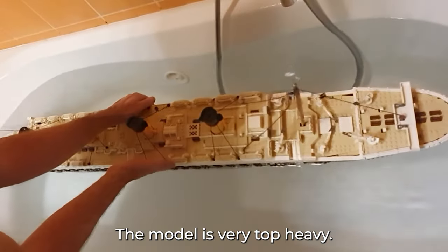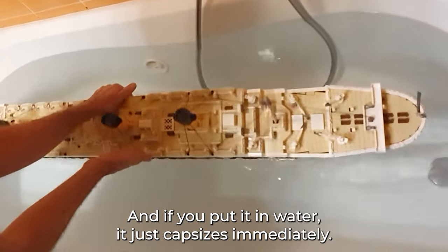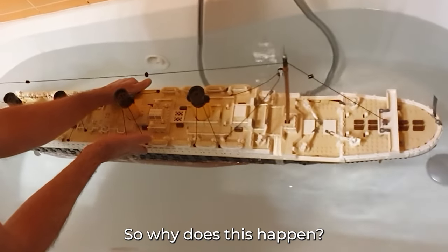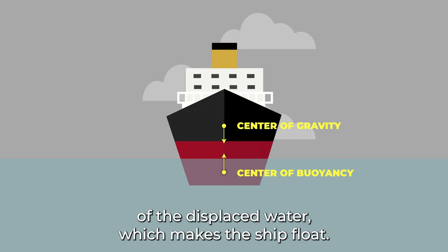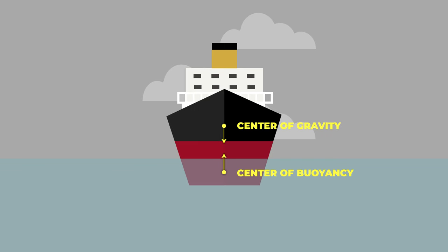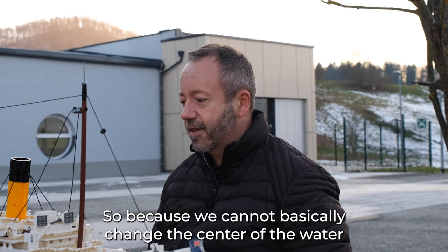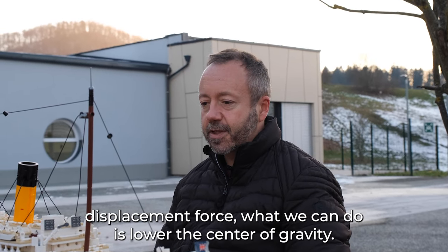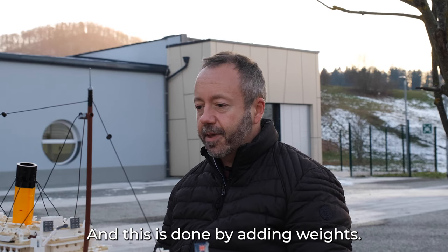It's very top-heavy and if you put it in water it just capsizes immediately. Why does this happen? Because the center of gravity of the ship is higher than the center of force of the displaced water which makes the ship float. Since we cannot basically change the center of the water displacement force, what we can do is lower the center of gravity.